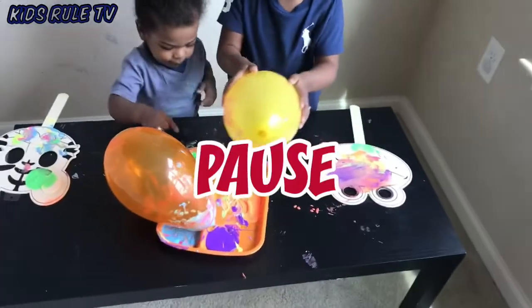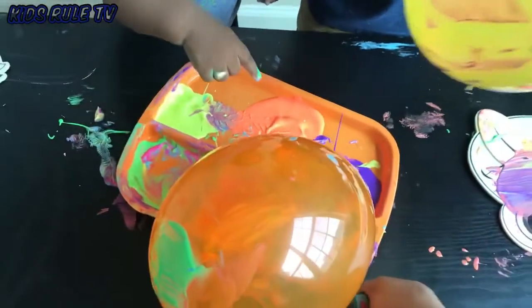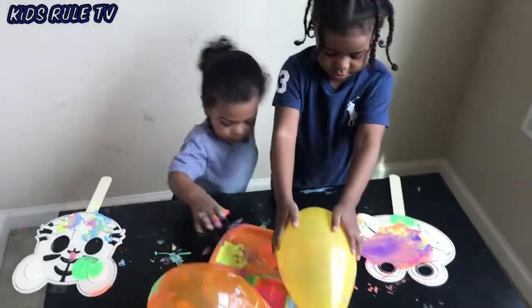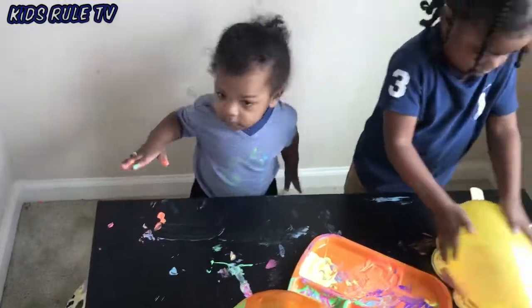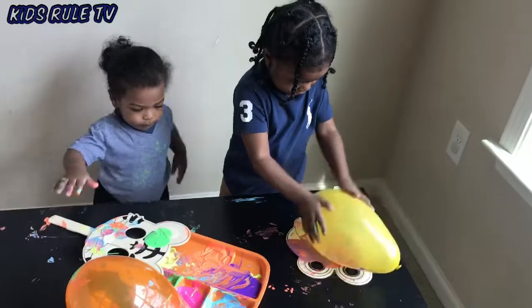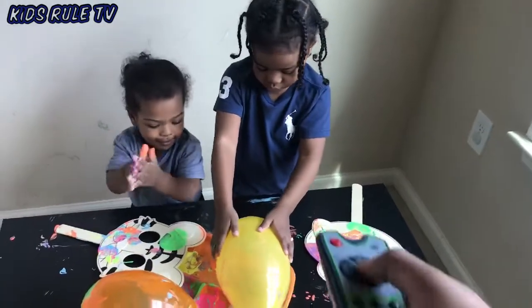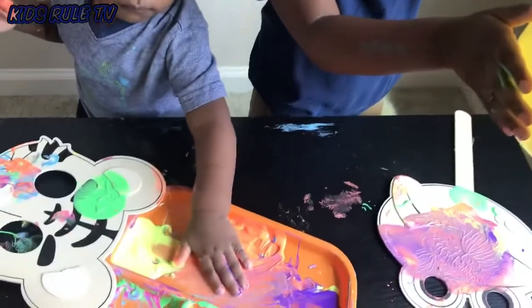Pause! Now use the color purple. Now you have to use the color blue.